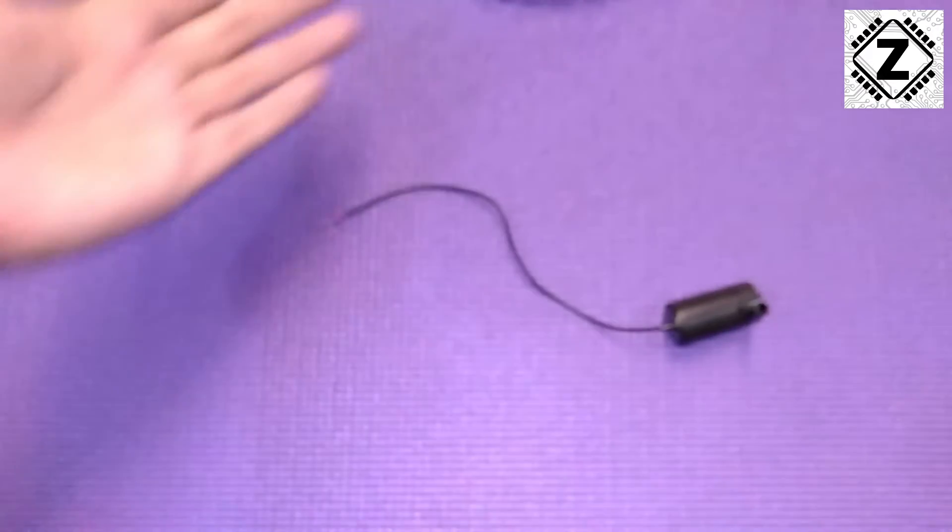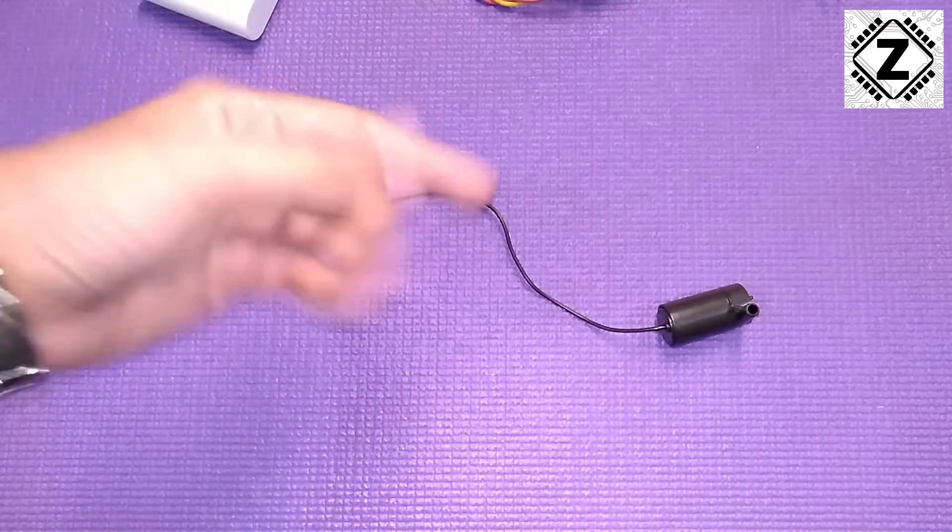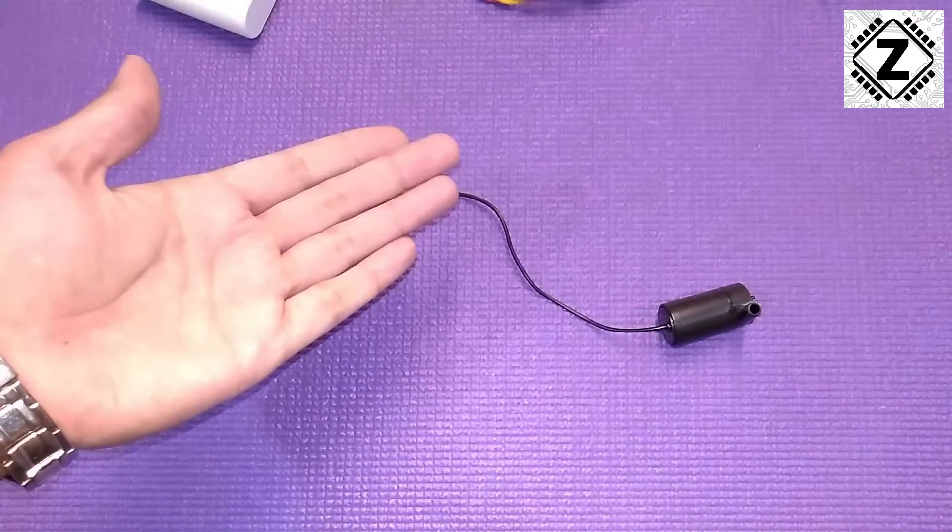Let me arrange all of this stuff for you. Hit that like button down below, and let's begin the soldering process.